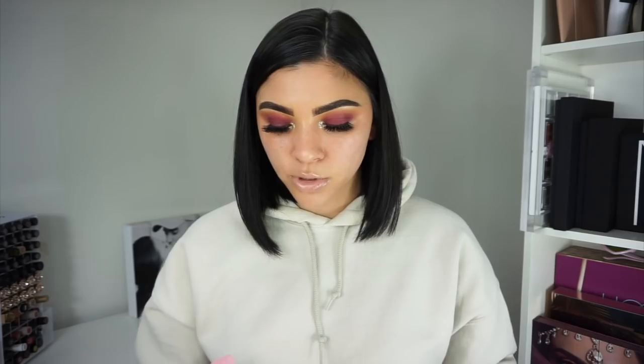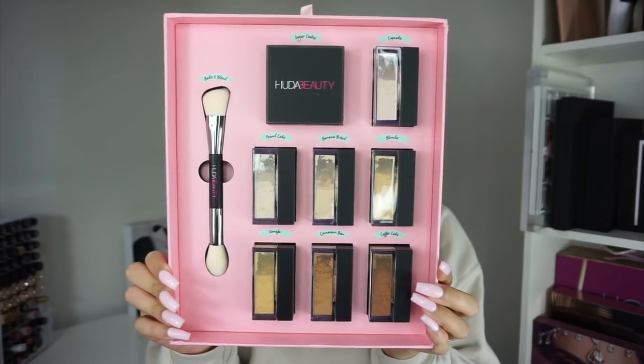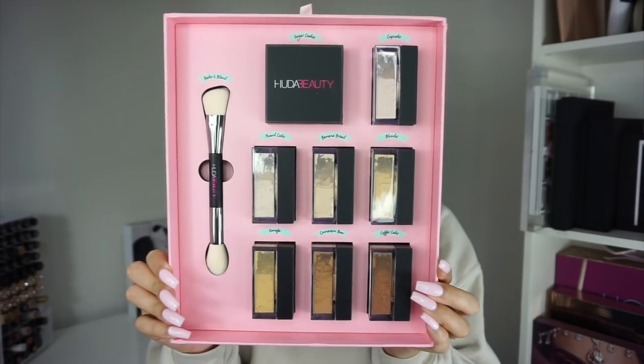I'm going to open this up. I'm always up for trying new setting powders, of course I have my holy grail products but I'm always up to trying new things. Huda decided to come out with eight different setting powders for this launch, as well as a bake and blend brush to go with it. I feel like that is a great opportunity for all different skin types instead of being narrowed down to one or two shades.